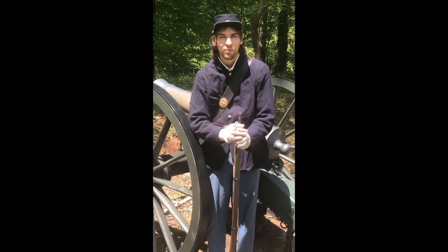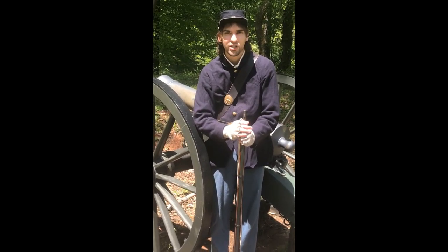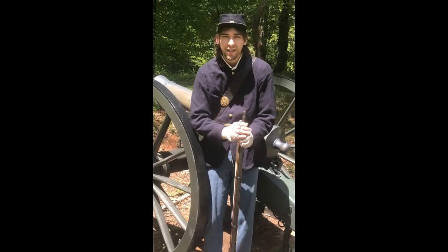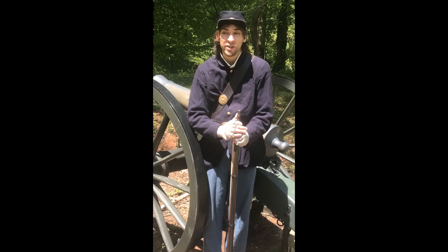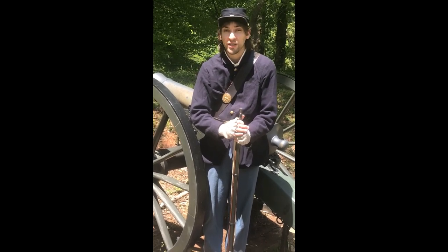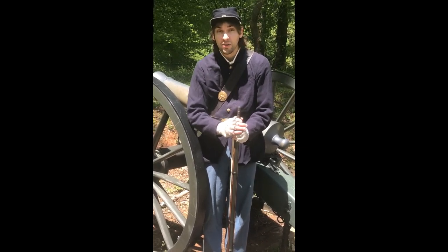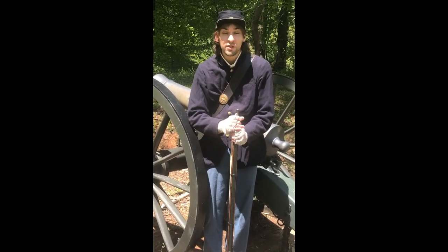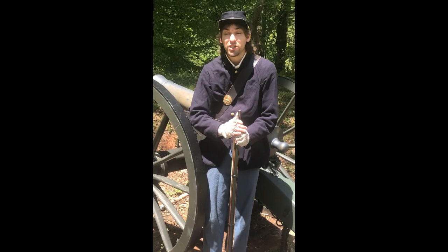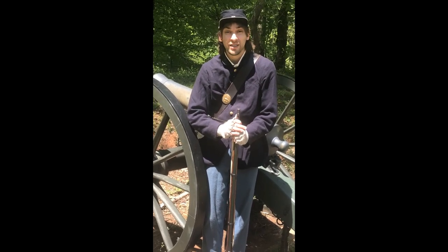Hey everyone, John McNair here from Arlington County Department of Parks and Recreation. Every spring I like to visit Arlington County Public Schools where I help out fourth grade teachers with their Civil War units in the social studies class. Now because we can't do this this year, I'm trying to bring those programs to you. So join me today at Fort C.F. Smith Park as I give you an introduction into union life in Arlington County.